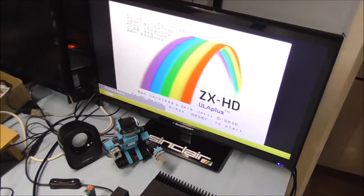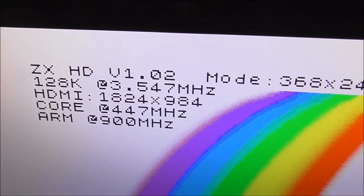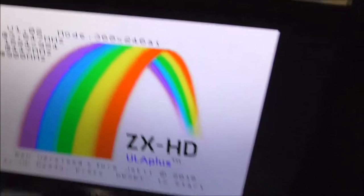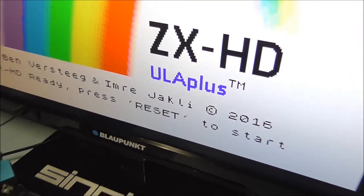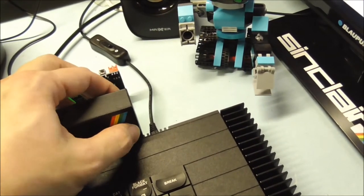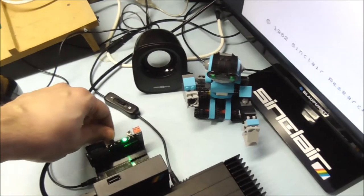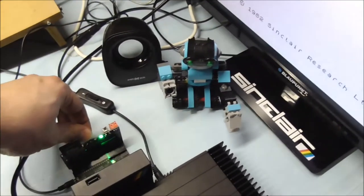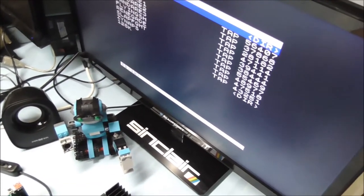So this is the ZX-HD splash screen, which shows the firmware version, the detected ZX Spectrum model, and some more details. The first thing you have to do is press reset — there is a reset button at the front of the ZX-HD. So it will enter BASIC, and because there is a DFMMC it will enter 48 BASIC. Well let's play a game and look at the quality of the screen.